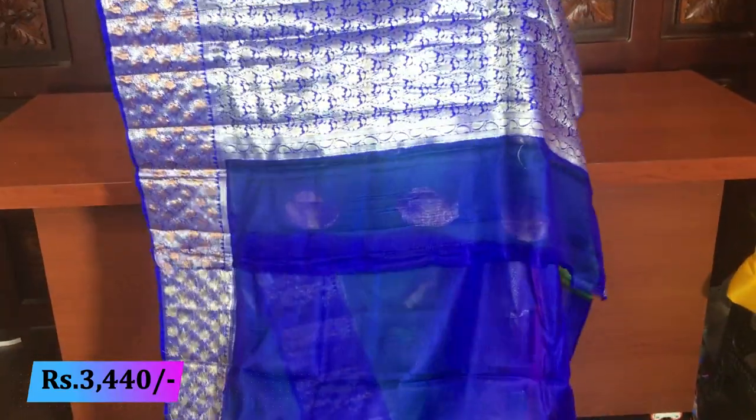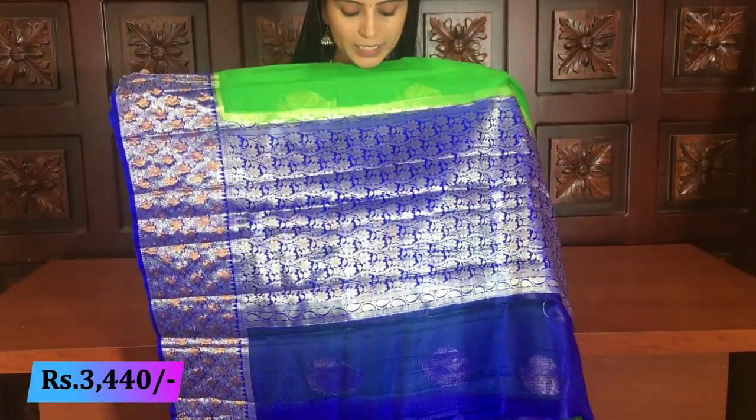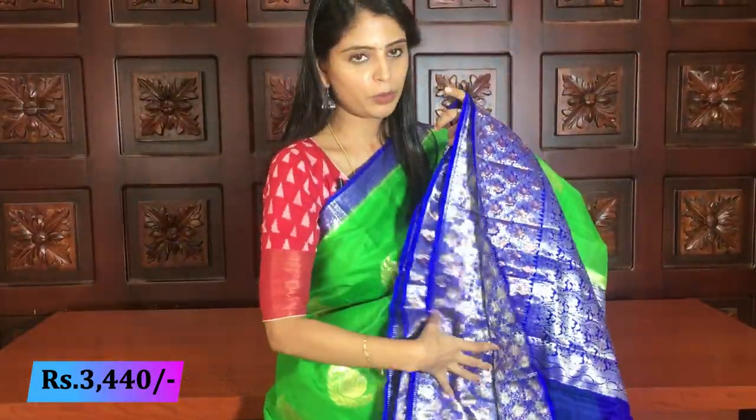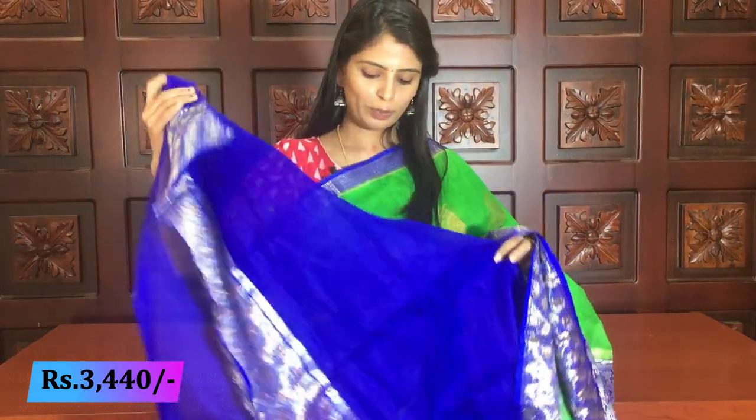The purple pattern is a flat palette. The color is blue. The blue color is a black color and the blouse is a beautiful plain blouse — it is a faux material.